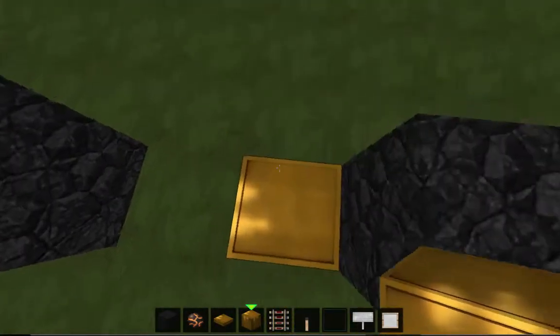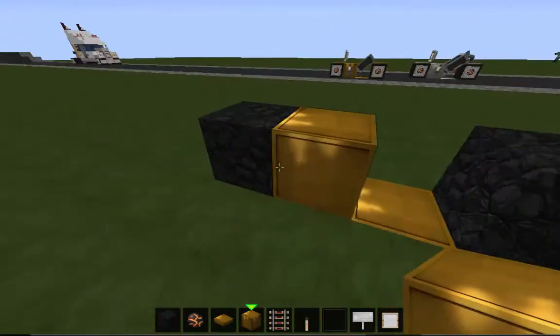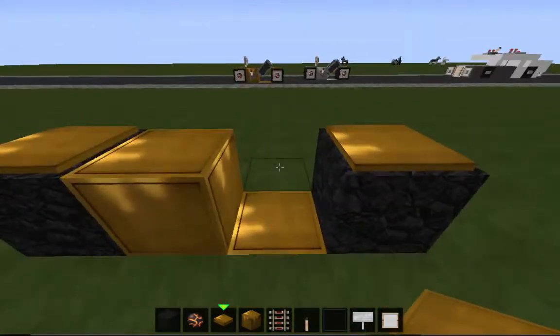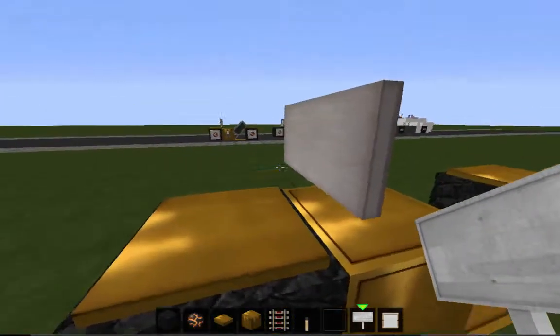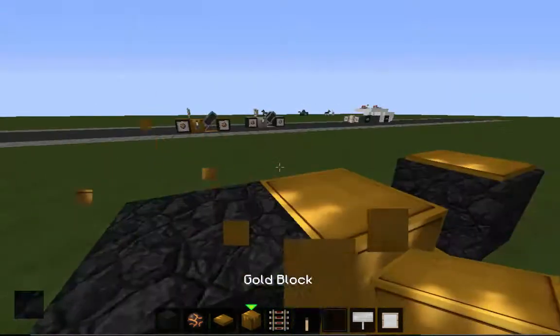Break that block and put gold there and there. So, two wheels, gold and gold. Next, put a weighted pressure plate on each end. Stand right here and put a pressure plate here.